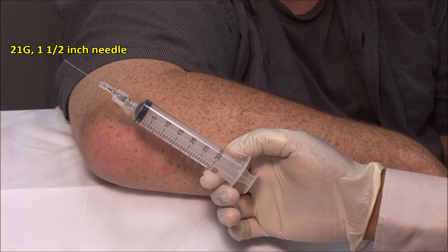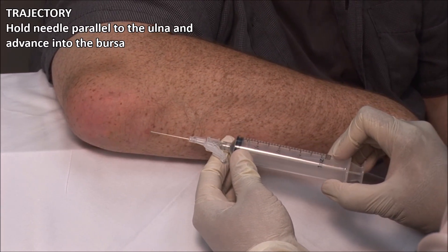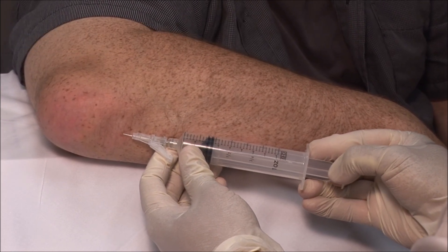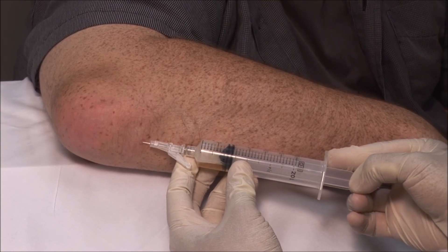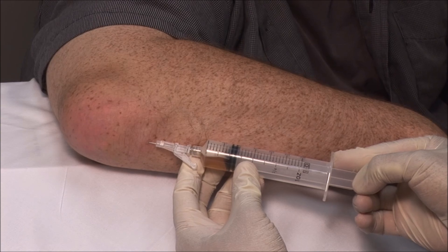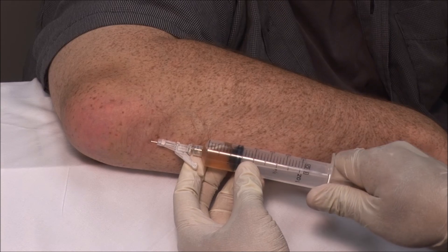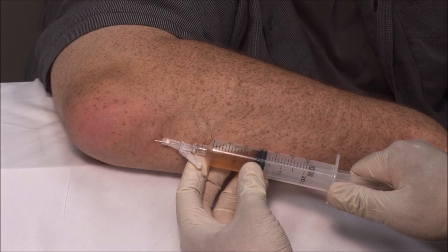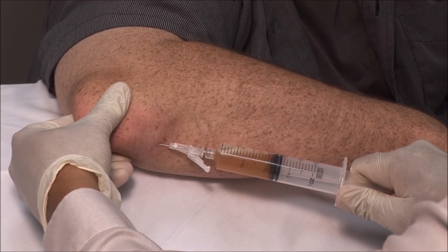I am using a 30 ml syringe with a 21 gauge 1.5 inch needle. Advance the needle into the bursa while aspirating. The fluid is coming out quite freely. Occasionally, if the effusion is loculated, you may need to make several passes with the needle. It is a good idea to apply and release the pressure. You can also stabilize the bursa and apply some pressure to help the fluid to escape.